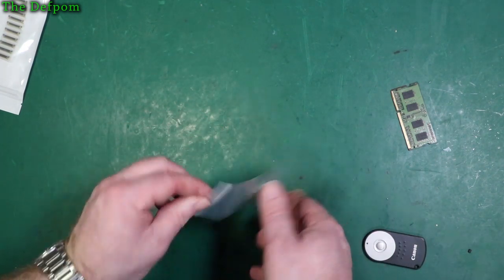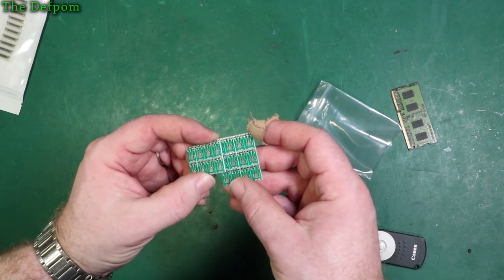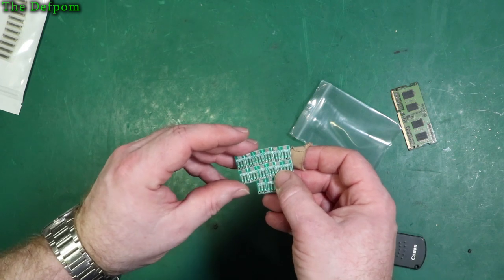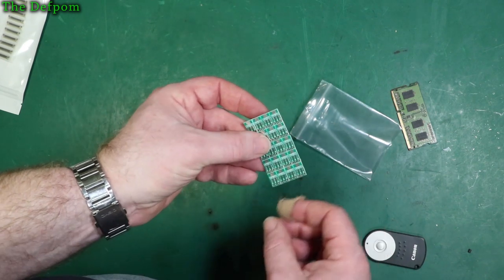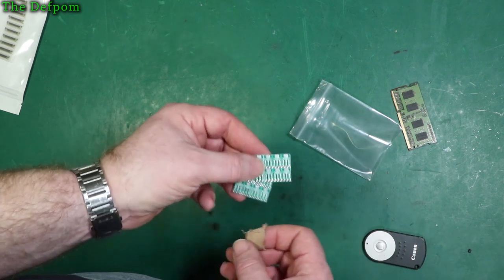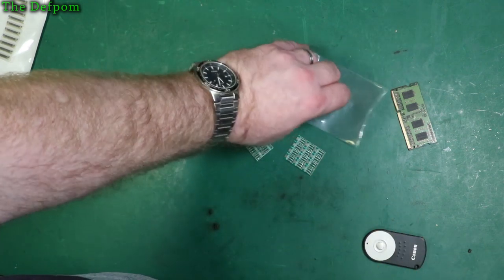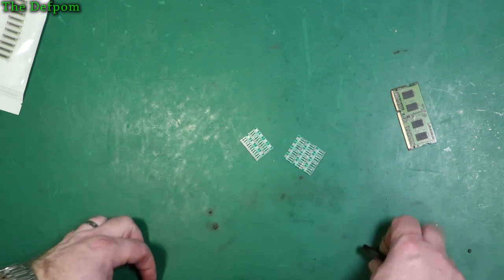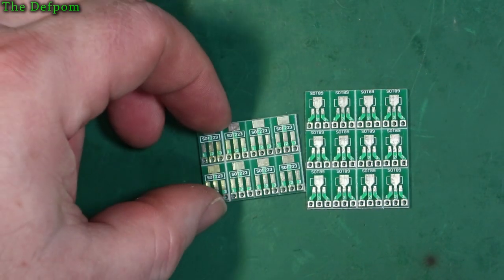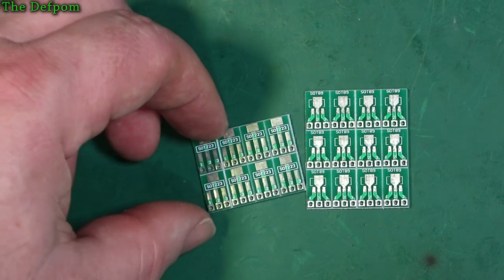These are just some little PCBs. What did I get these for? One side is SOT-89 and the other side is SOT-223. I don't remember why I purchased these — I've got absolutely no idea. I think it was to do with adapting or something. I bought them for something — I have no clue what. So there are obviously different form factors: you've got the surface mount device there and it goes to a through-header connection instead. That's the reasoning for those, being double-sided.